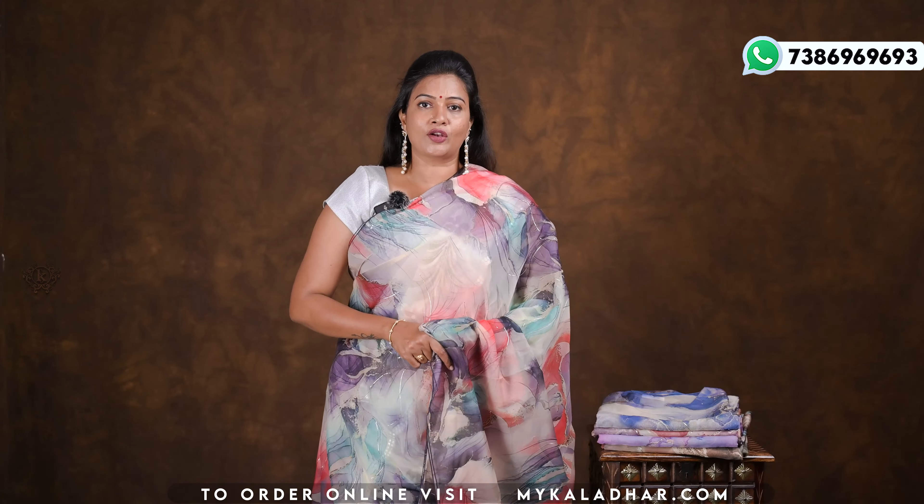If you want to touch your screen you can check our website. You can check the details in the description below. We have a beautiful collection — you can check it out. In the fancy organza, we have different patterns.